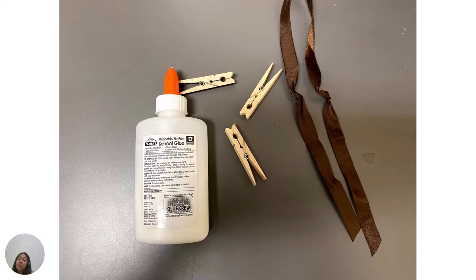For this activity, we will need a few materials: ribbon, clothespins, glue, and a handful of your favorite photos.